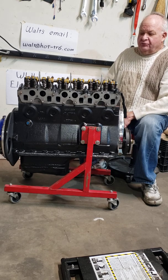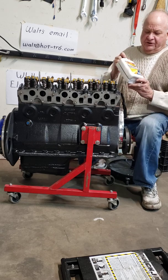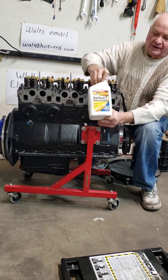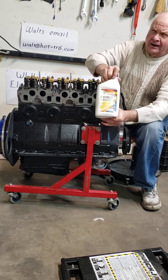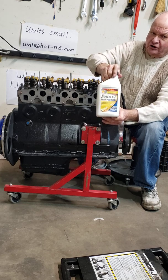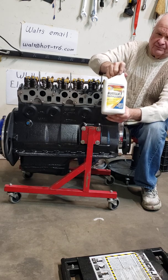When it comes time to run your engine, once it's broken in, this is the oil that I like to use. It's Rotella 15W40 and it has some zinc in it. They also have a lighter weight — I think it's a 10W30 — and that's what I like to use to break the engine in. You may want to put some zinc additive, but this already has some zinc in it.